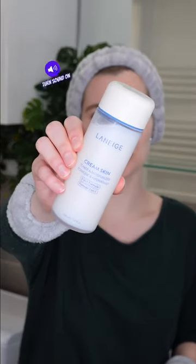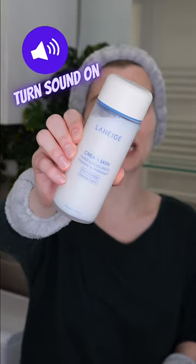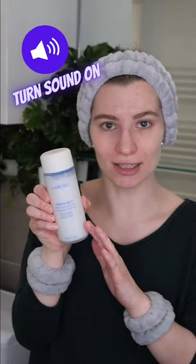Laneige Cream Skin Toner and Moisturizer is a toner and moisturizer in one that's suitable for all skin types to hydrate and nourish the skin, and you can use it in the morning and/or evening. So let's see how to use it.